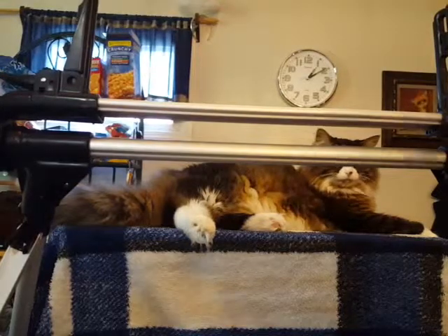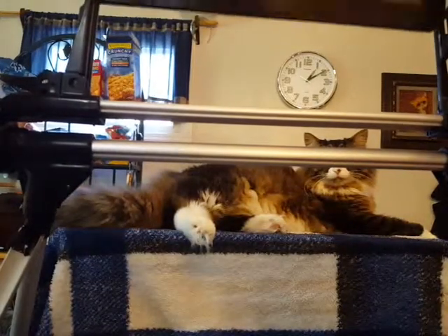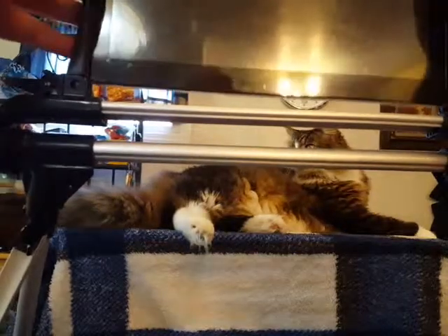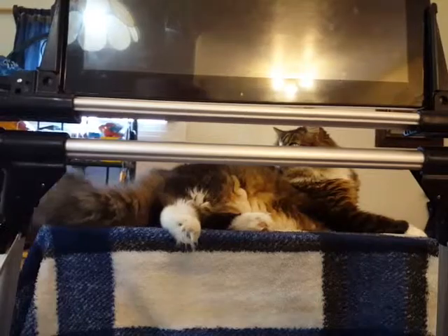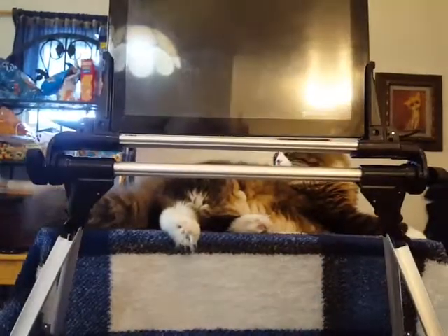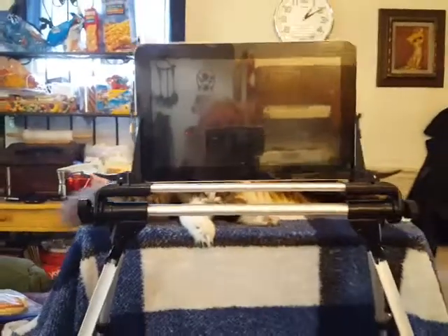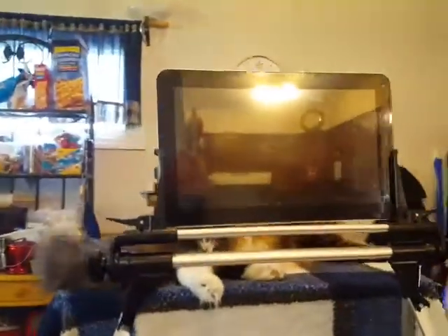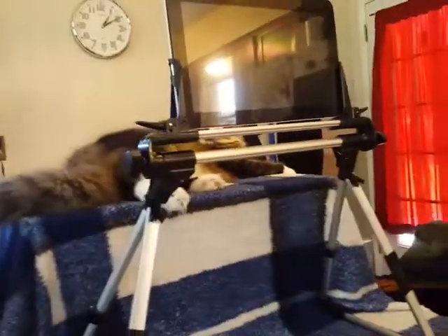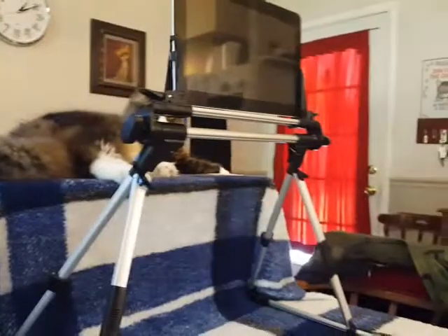I'm going to lock it in place, grab my generic tablet, and just slide it right into the divot. Now you have the tablet secured in the stand.